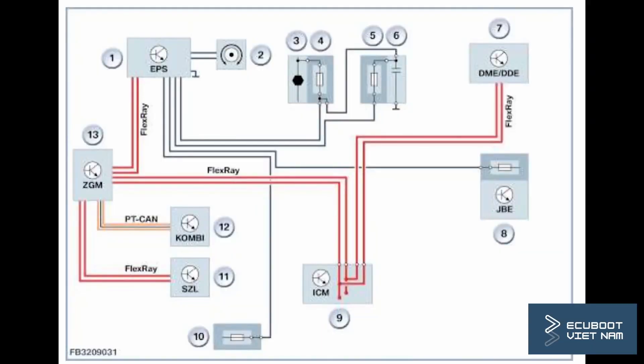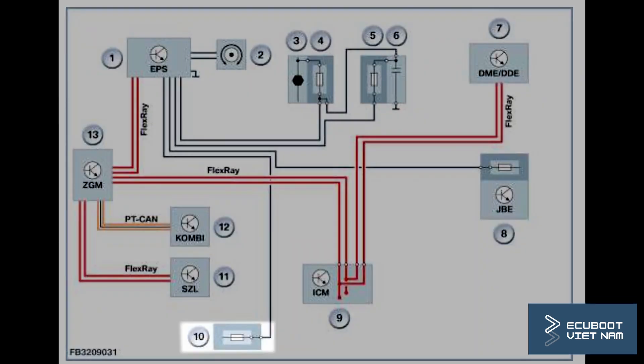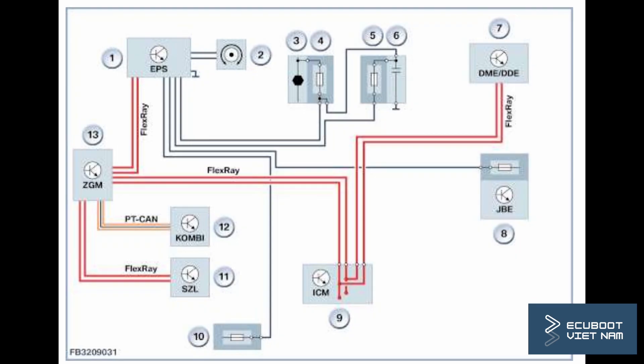Before fixing our problems, let's take a look at the schematic which demonstrates how this system is designed. This is our EPS, which has a ground, a power, and two signal wires. It receives signal from our ZGM through the FlexRay network. We're going to check these wires to see if there are any interruptions.